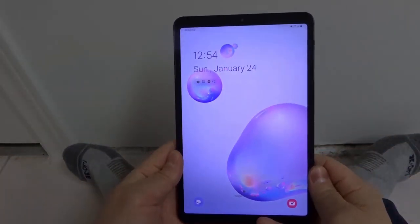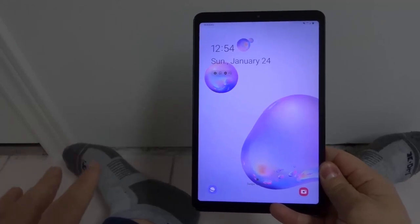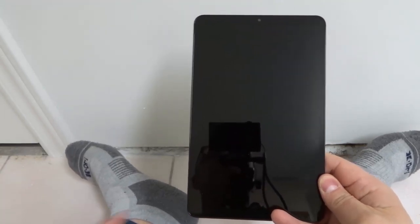Hey everybody! I am here today to show you how to screenshot on a Samsung Galaxy Tab A. This will be an easy tutorial so let's get right into the video.